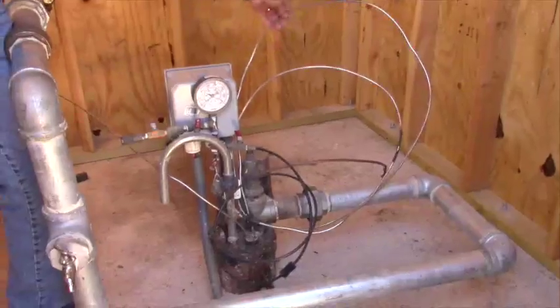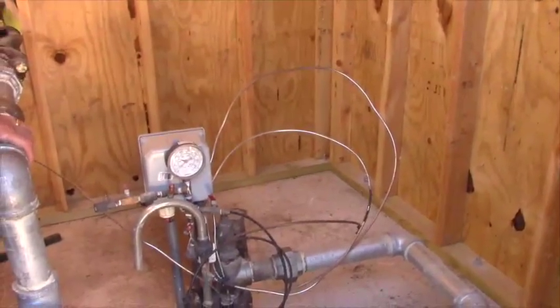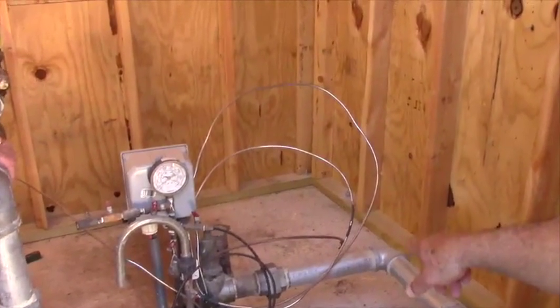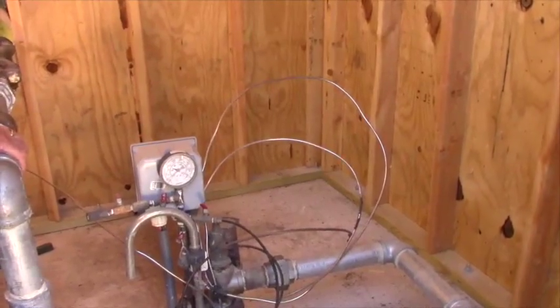These are the lines going down to the packer to hold it in place. Is that a high pressure nitrogen line? The packer is inflated with nitrogen?